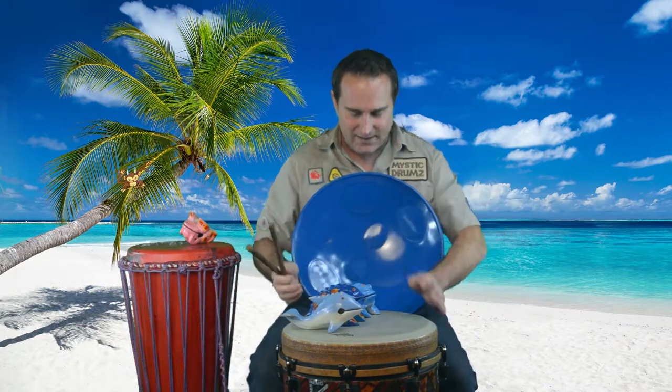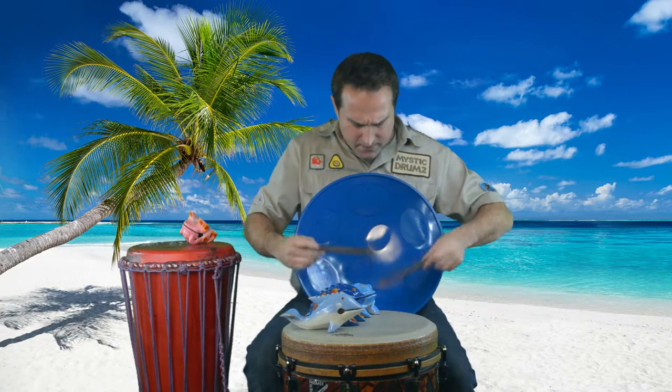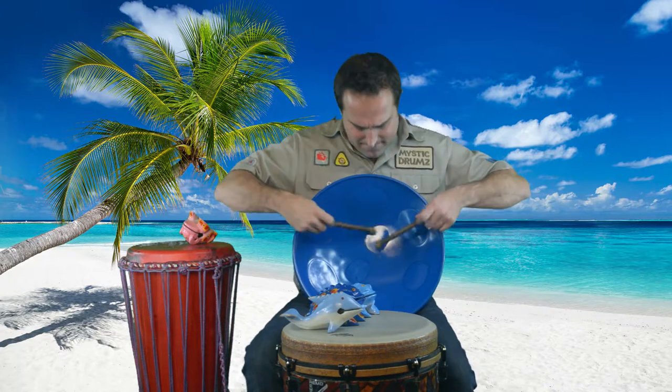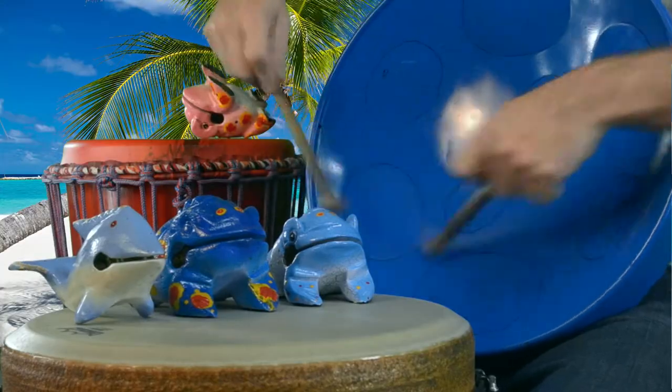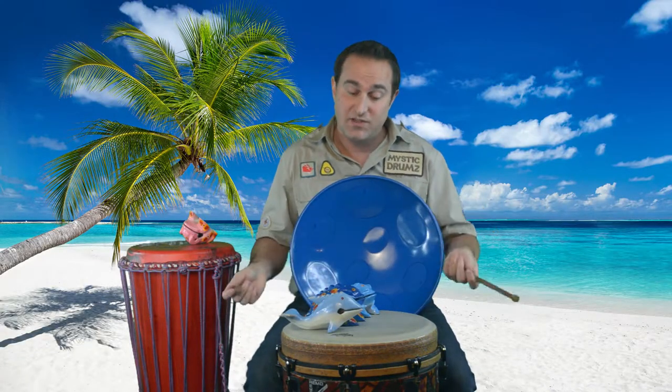To play it properly we have to use these rubber-tipped mallets. Let's have a listen — all the different sounds, all the different notes of the musical scale. That means you can play songs on this drum.